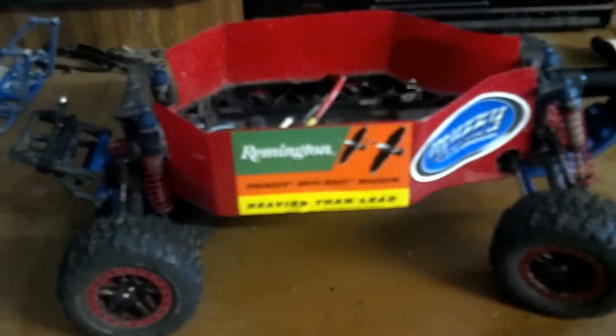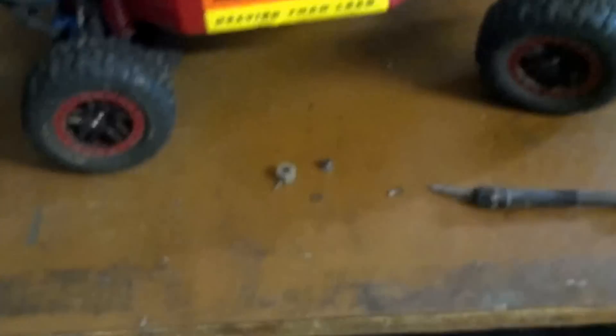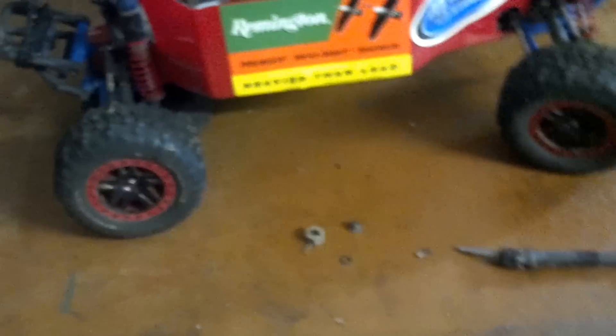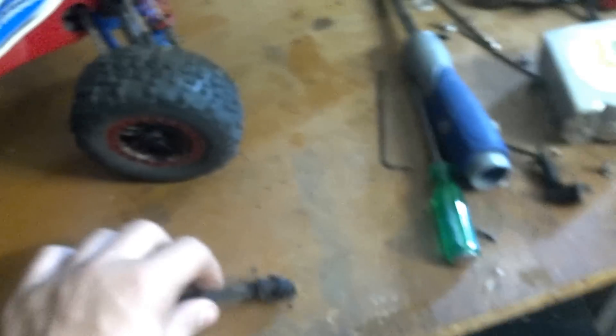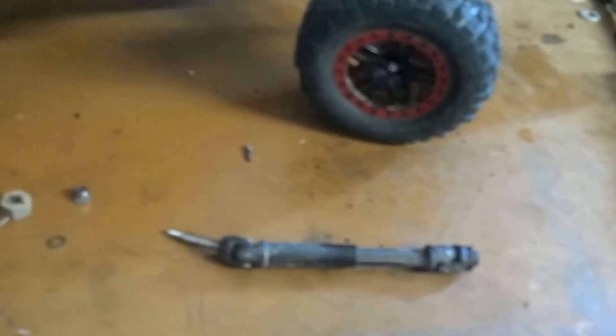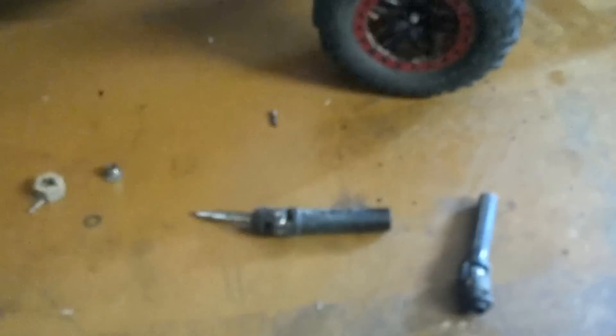Alright guys, OffroadKing here again. I need some feedback from all the viewers that have watched this video. I really need y'all's help. I know I'm not the only one running into this problem with the driveshafts on the Slash 4x4. I have one taken out right here. I've had these for about a month, and actually the day I got them, I hooked them up, was doing some hill climbs, and broke a half shaft right in half. So I threw it away — I don't have it.